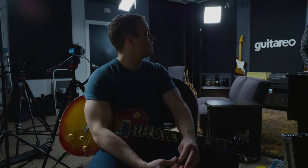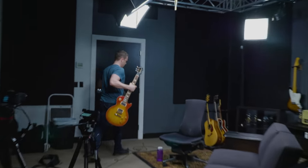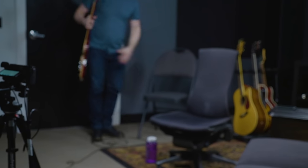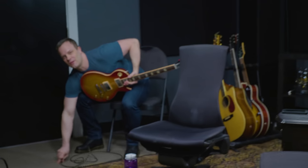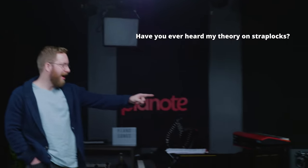Do you guys want to do a 25 as well? Let's do the 25. The tone runs through the body — the chair is part of the tone. Fingers, guitar, chair, cable. I don't know if it's because I'm over here and this is a studio and it's deadening everything.